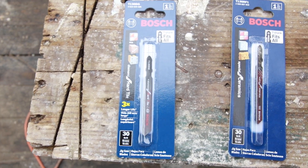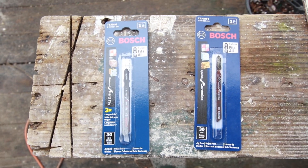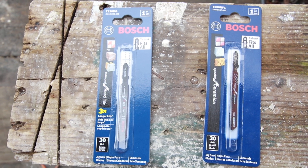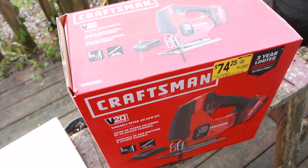I've been working on the least expensive ways to cut tile, and this is the next step up. Those blades are about ten dollars a piece. Sometimes Lowe's will have a 15% sale on these for Bosch tools. I also picked up this Craftsman jigsaw for $74.25 — it's normally $99.